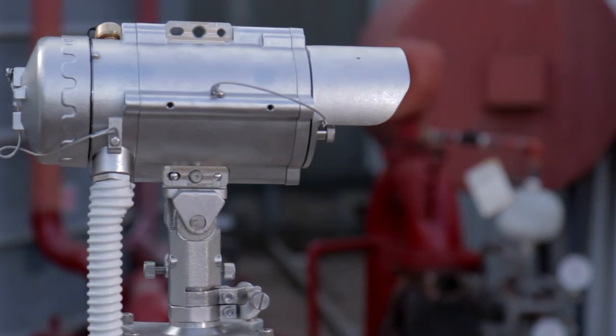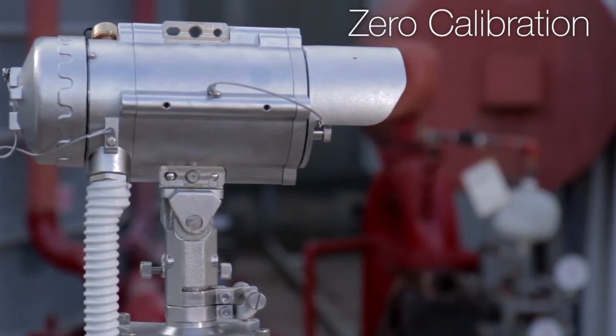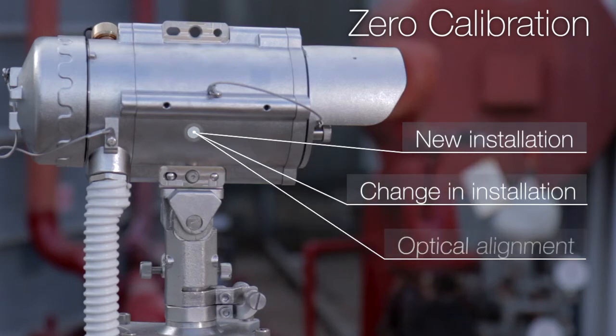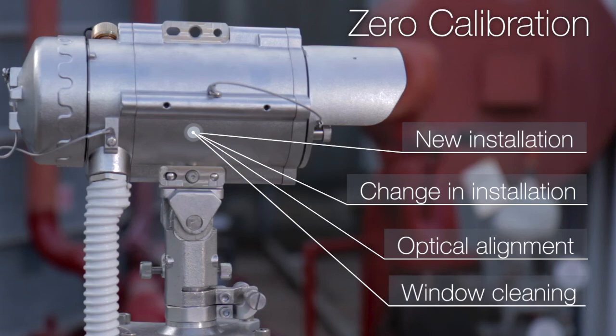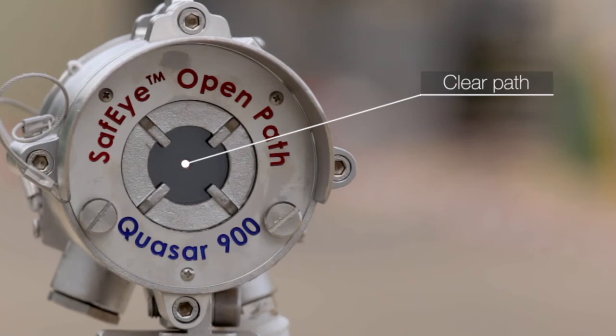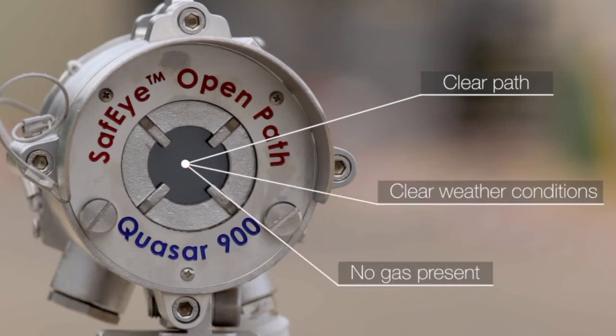The third stage of the alignment is zero calibration. Zero calibration must be done whenever there is a new installation, change in installation, optical alignment, and after window cleaning. Before zero calibration, make sure the path is clear between detector and source, weather conditions are clear, and there is no gas present in the path.